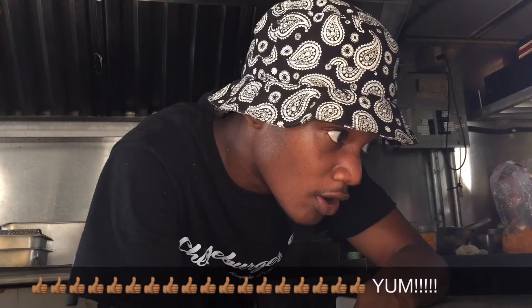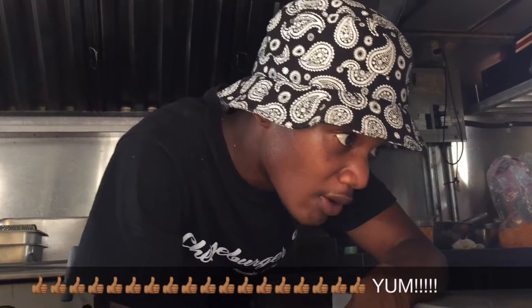Soy flour, spinach, canola oil, red peppers, arrowroot, cornstarch, garlic, cornmeal, soy sauce, parsley, and black pepper.